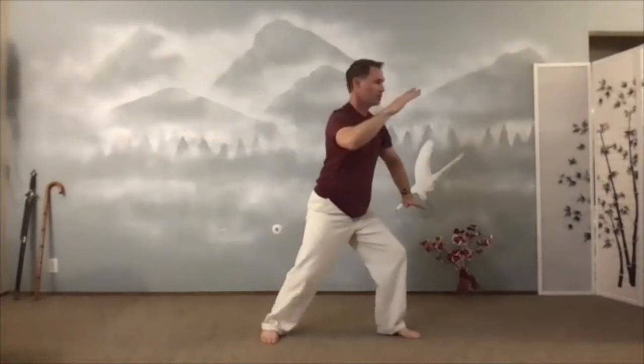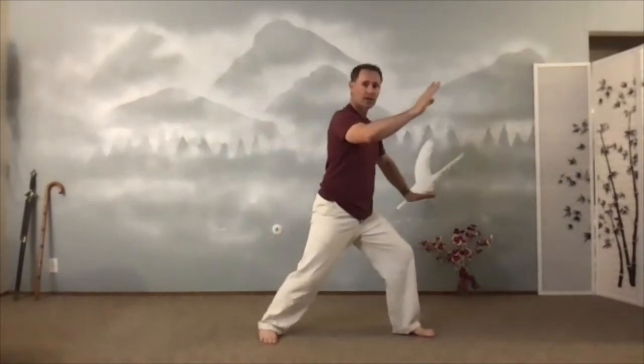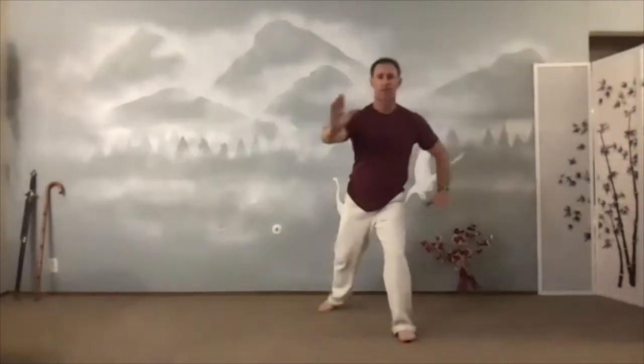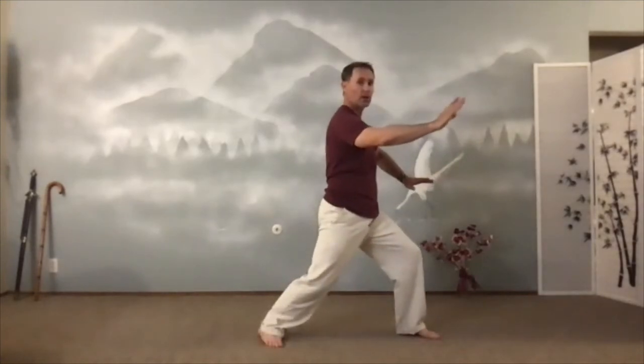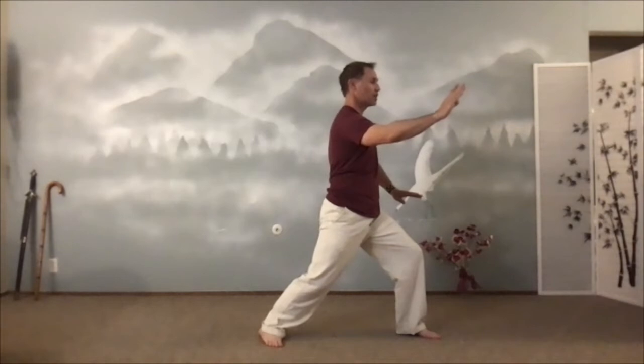If you are new to this and this is your first time practicing, don't worry about getting it right. Just swat the fly, step out and give it a push. Now we'll stay here on this one. This lower hand is by my hip — where it was in parting horse's mane and rooster. This other hand is just like I'm pushing someone. My arms are round — I'm not down here, not up here, I have my arms round like I'm becoming a ball. Sinking my chest. Back heel is down, knees are bent. One more breath here — brush knee and push.